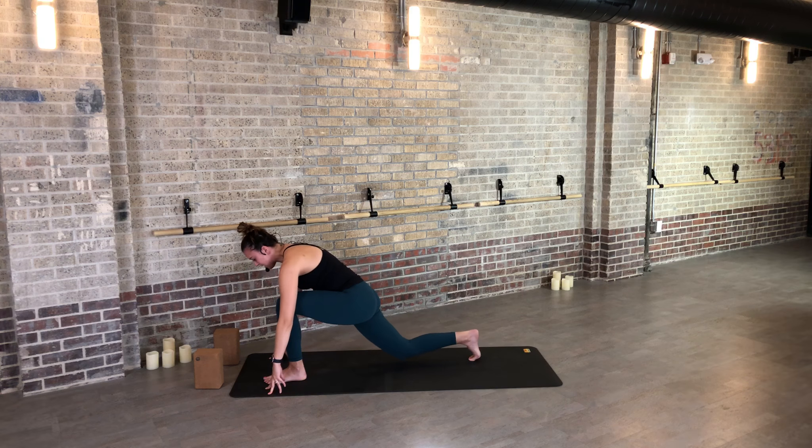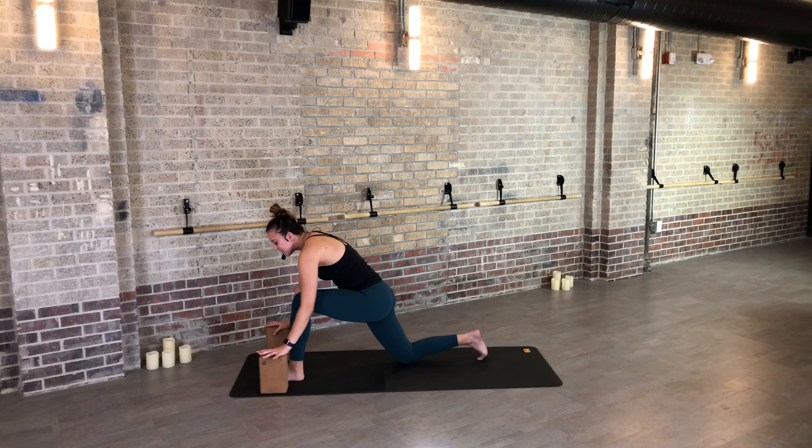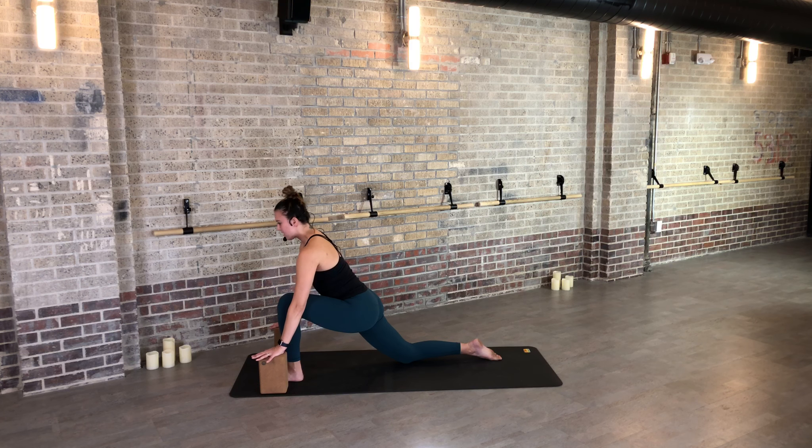Stretch out and up — inhale, exhale the arms wide, dive down to the ground. If you need to bend your knees, that's totally fine. Inhale, find a halfway lift, and step your right foot back to a lunge — big step. Drop your right knee down. Again, if you need blocks, grab those. You know you need blocks if it feels like the ground is really far and you're hunching and rounding — especially because it's first thing in the morning.